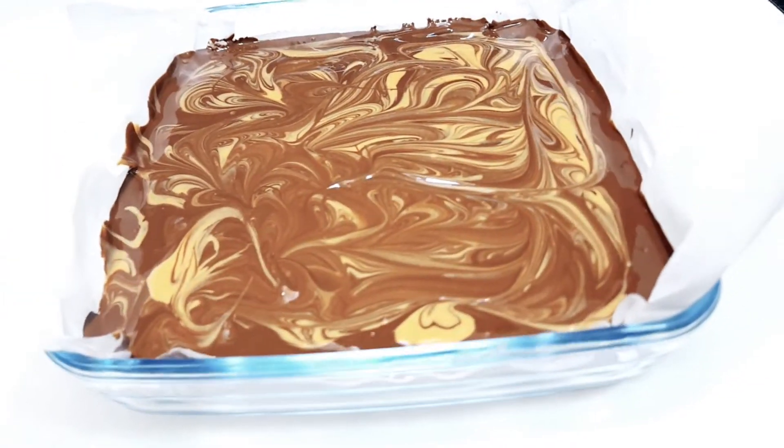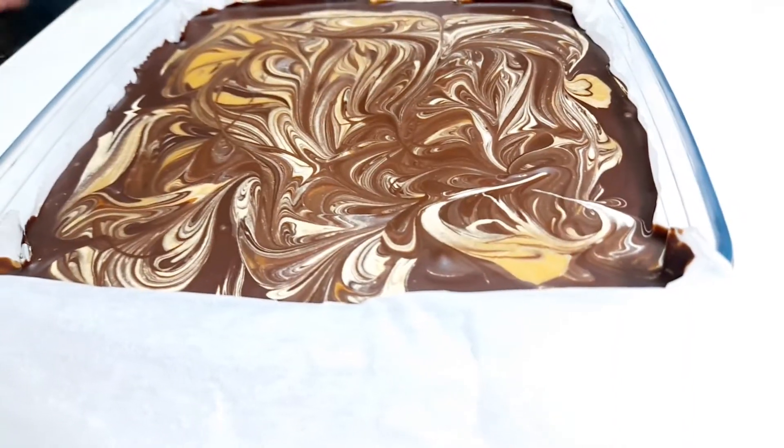Let it freeze for three to four hours until set.